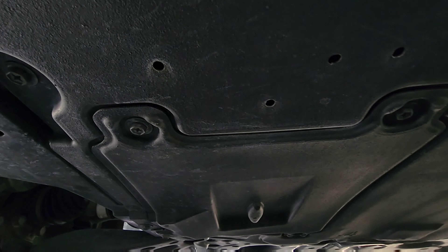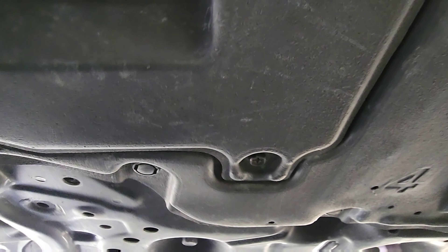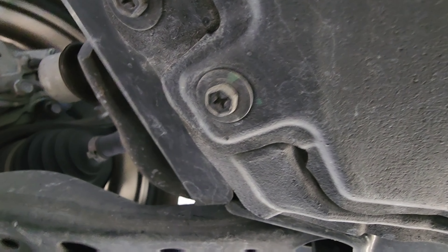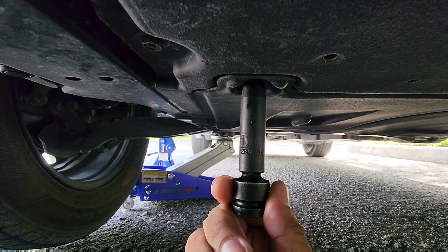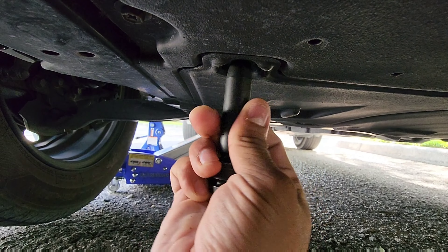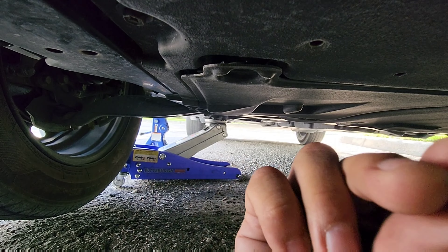Once we're down here, we want to find these four screws — one, two, three, and the fourth one right there. They're not too tight, just hand tight, so you can just cut them loose by hand. Super easy.